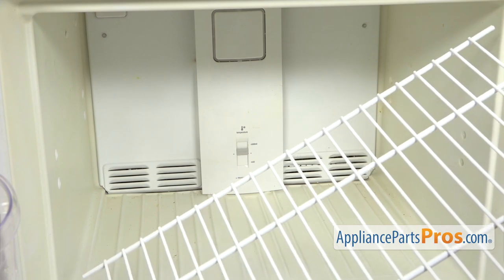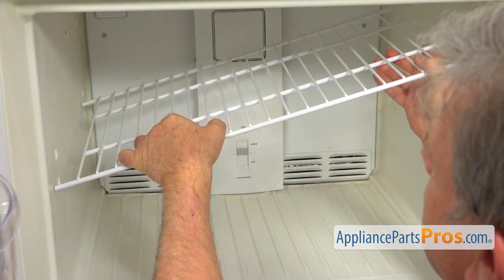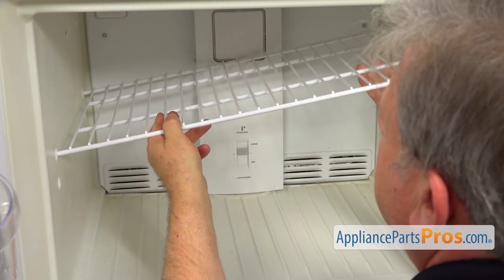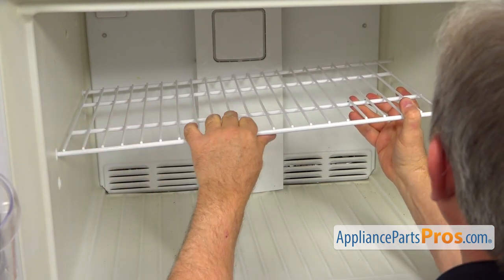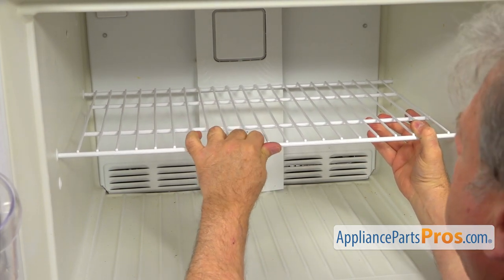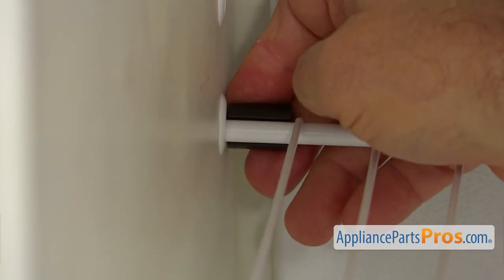I'm going to install the shelf back in. I'll place the left side in the holes and push it all the way in, then lower down the right side and lock it into the wall. Now I'm going to place the stopper onto the rear left side of the shelf and press it in.